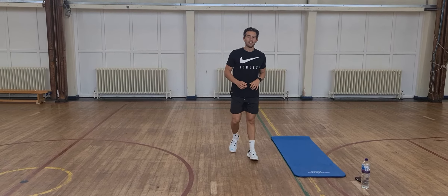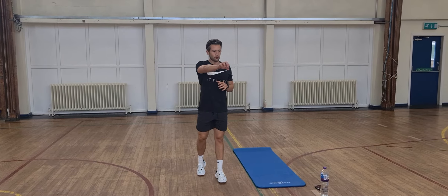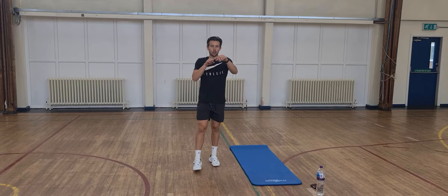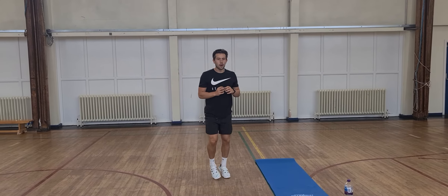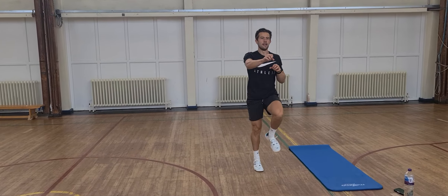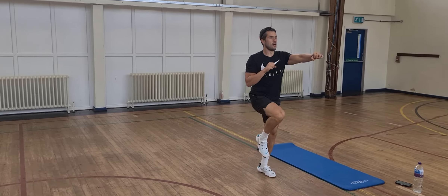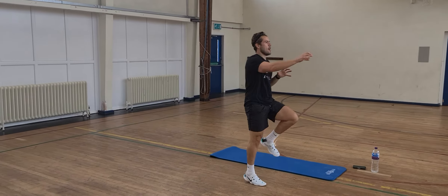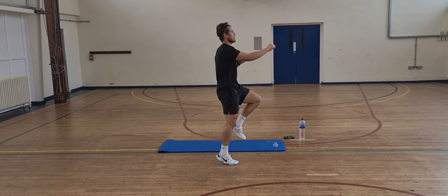Next one — we're going to do high knees like we did at the start, but with straight punches in front of us. Make sure your arms are nice and straight — not down here. And off we go. Feel it on the shoulders. Big knees and stretch your legs.